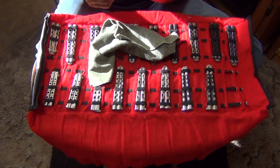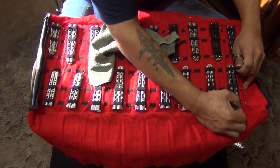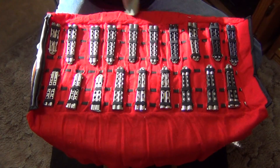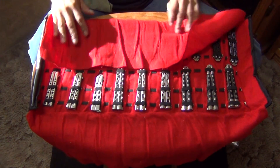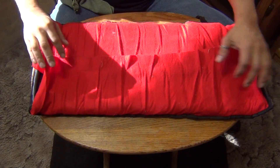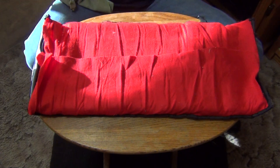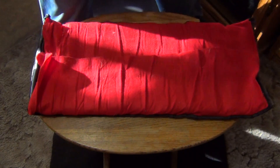But that's my Benchmade collection, fellas. Here they are — my Benchmades. Hope you enjoy it. Stiletto out. Good luck.